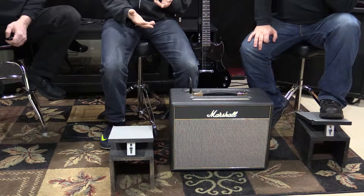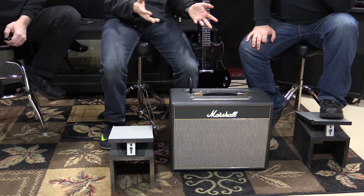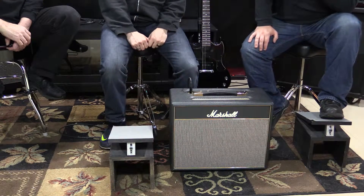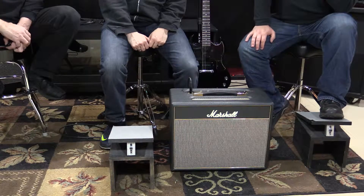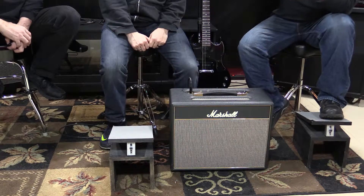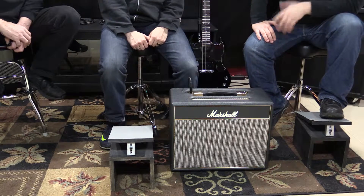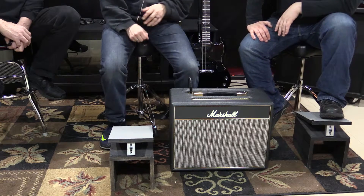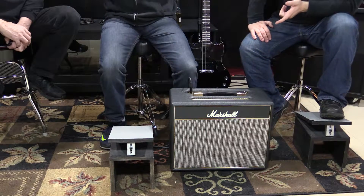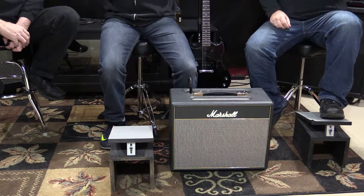Some boutique manufacturers for a five-watt amp like this might charge you eight or nine hundred dollars. There was one at a guitar store in Dundee — it was like this big, probably hand-wired, and that one was fifteen hundred dollars. That's what you're really going to pay for with boutique amps — the point-to-point hand wiring. This one is not hand-wired, and that's my only complaint about it.